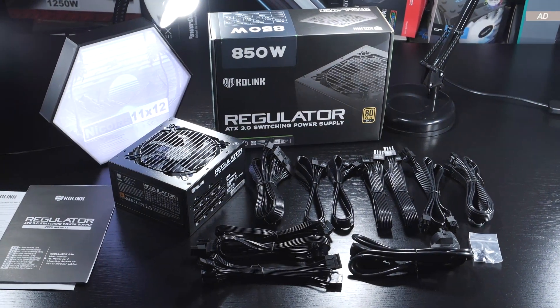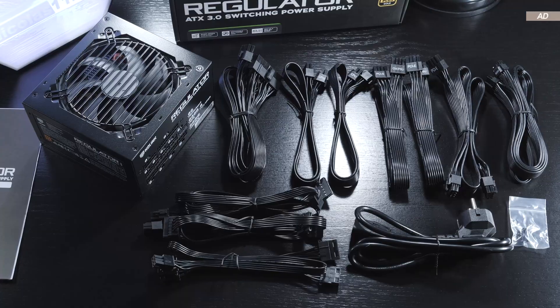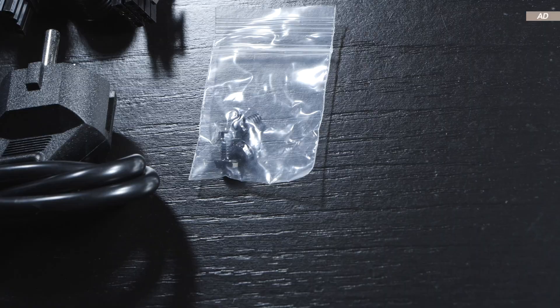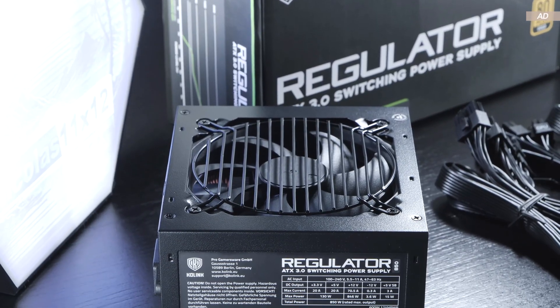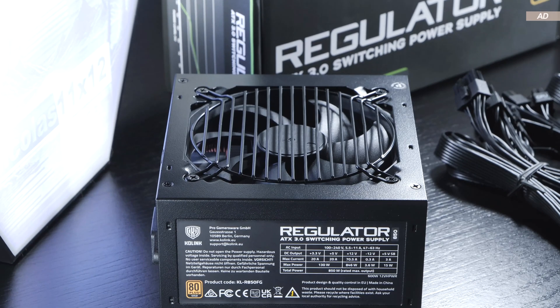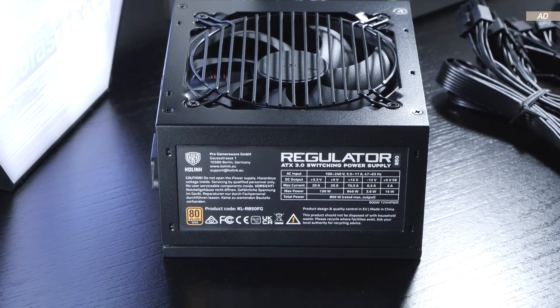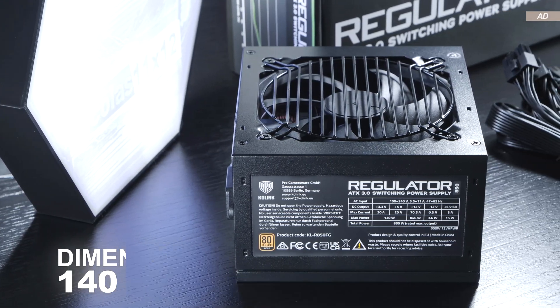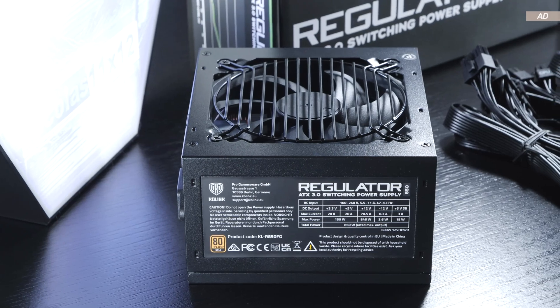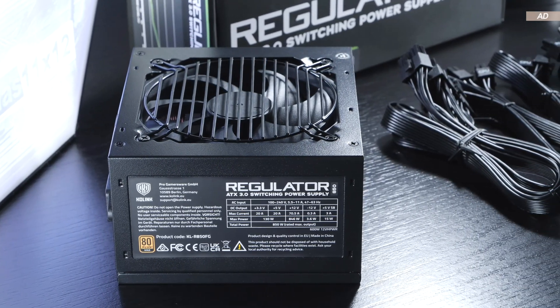The scope of delivery is fairly standard. We get the PSU itself, all the power cables and power cord, four screws, as well as some paper documentation. The 850W version of this Regulator power supply has a length of just 140mm, making it fairly compact for its output power, and therefore it also fits easily into pretty much any PC case out there.